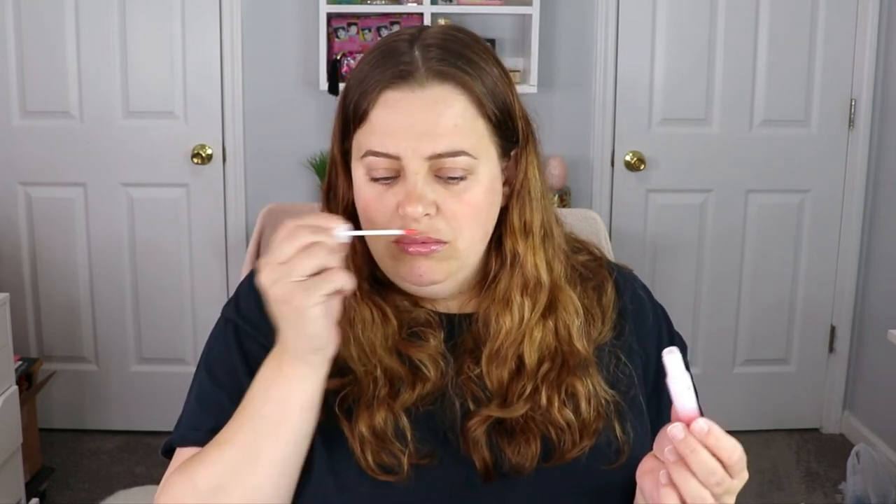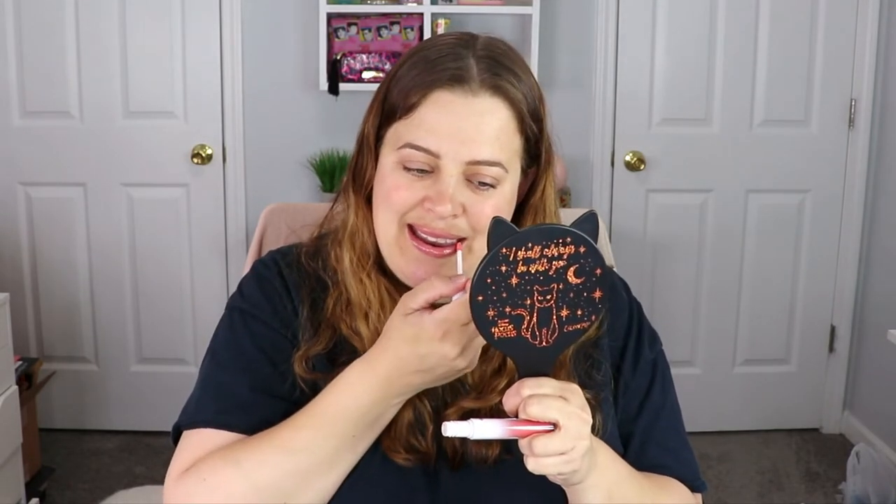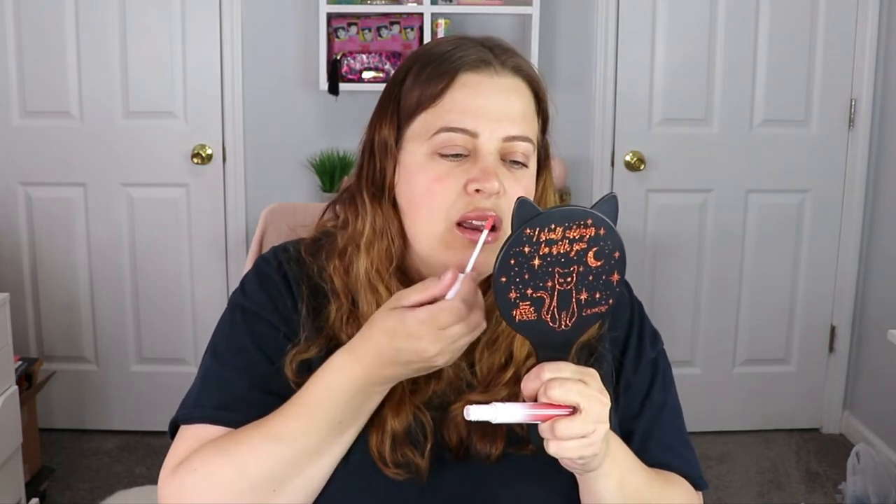I don't smell anything — no sweet, no nothing. Let's go ahead and give this a test run and see what it looks like on the lips. It's supposed to be non-sticky. They are definitely right about that — as I press my lips together there is like no stickiness at all. It's actually really pretty. It's a light pink with some micro shimmer in it. This is going to be really pretty out in the sun. I like that!